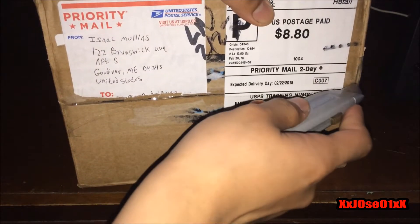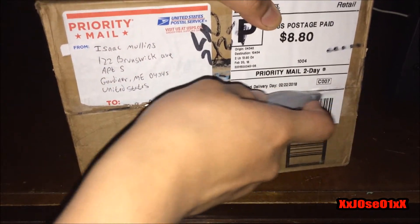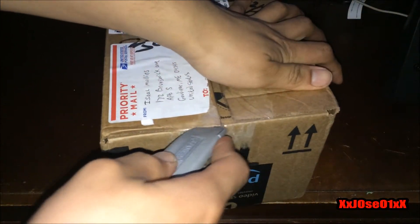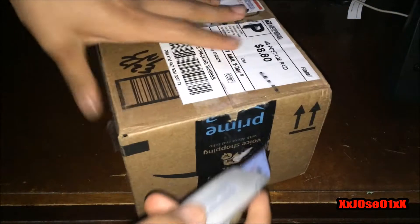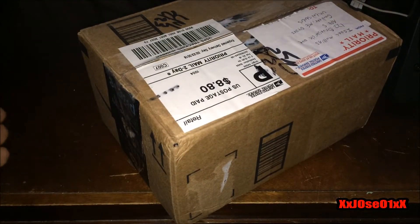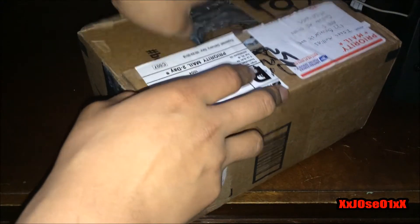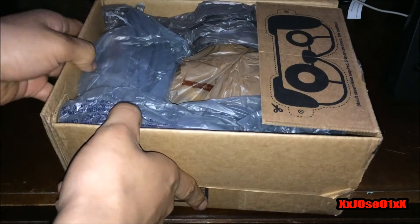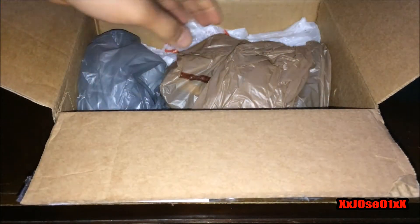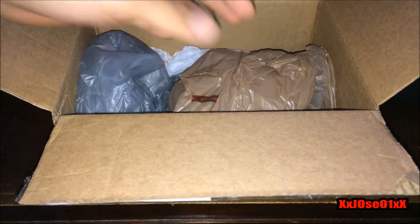First I'm gonna cut the top and the side open. The seller used a plastic bag as protection — I don't mind that, it's okay.